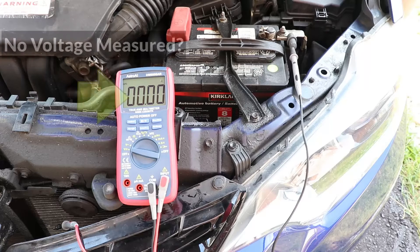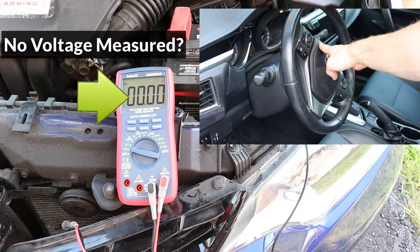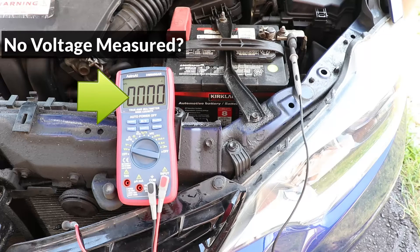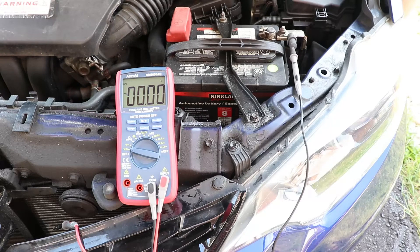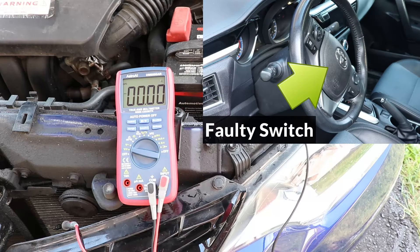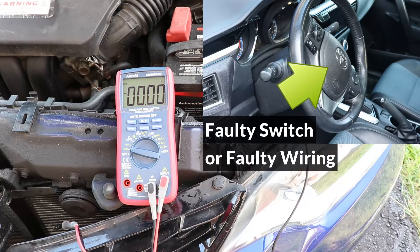If there was no change in voltage during the previous step when we pressed the horn switch down, make sure the lead from the voltmeter is in good contact with the connector. And if there is still no change in voltage when the switch is pressed, then it's possible that the horn switch is faulty, or there's a bad connection somewhere in the circuit between the horn switch and fuse box, or between the fuse box and the horn.